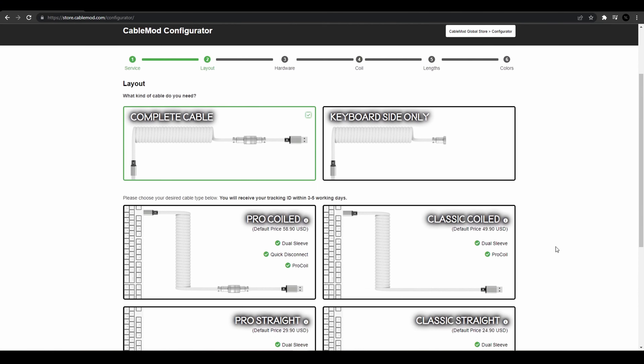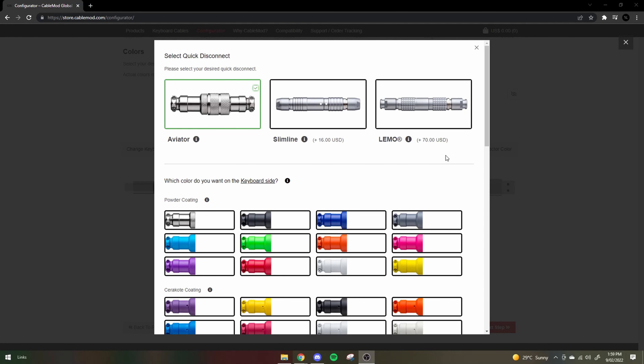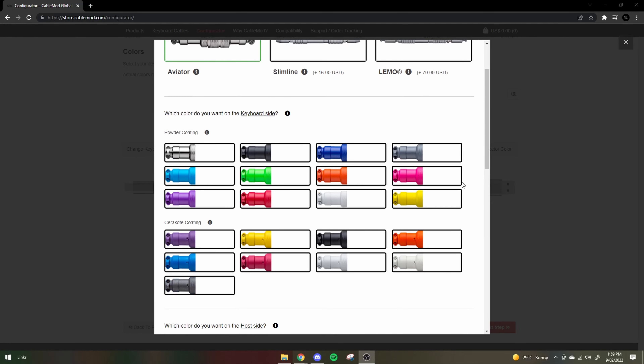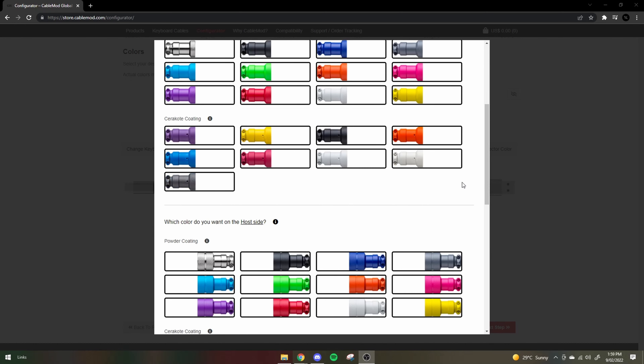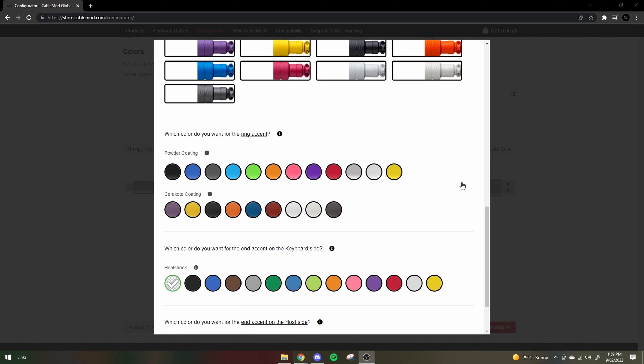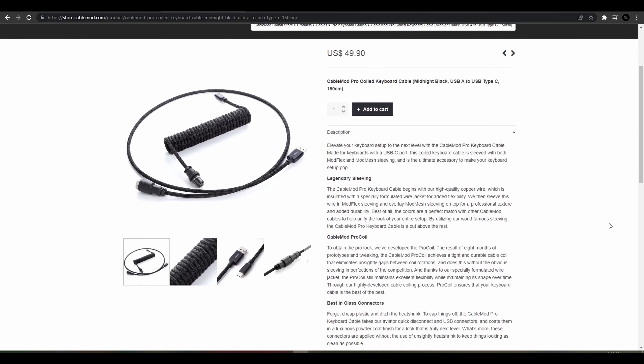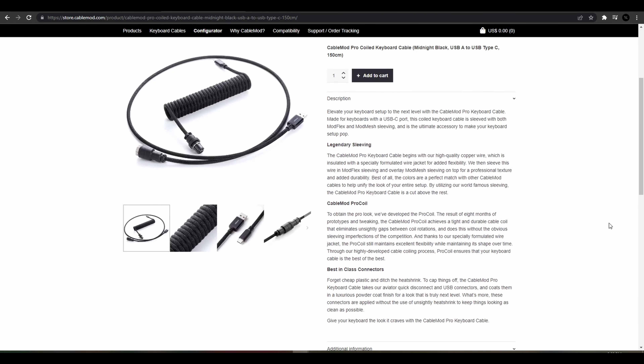CableMod has a wide range of options for you to fully customise your cable to the way you want. If you use the configurator, it gives you a good visual representation. I won't go into detail on all the customisable components but you can check that out for yourself — the link will be in the description. They also have pre-designed ones, which are the ones that I have. The Classic is priced at $39.90 and the Pro is $49.90 USD.